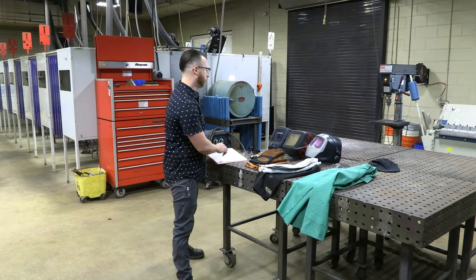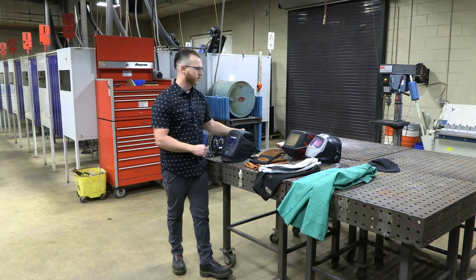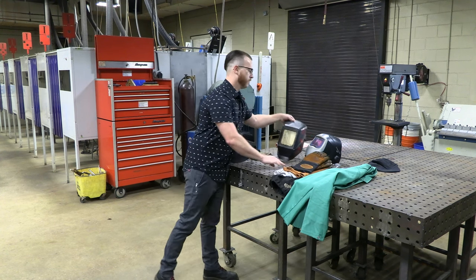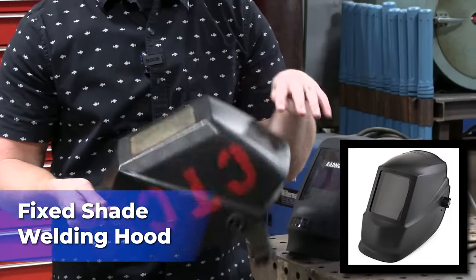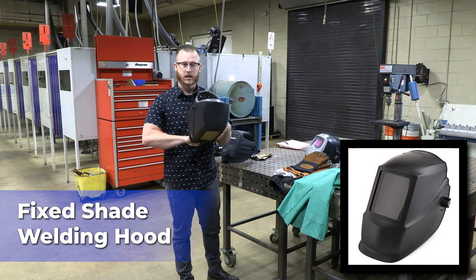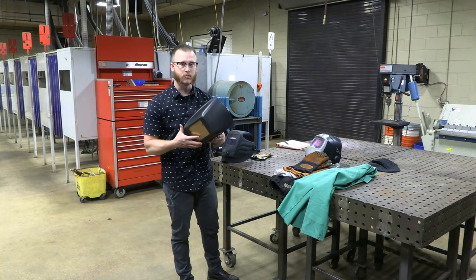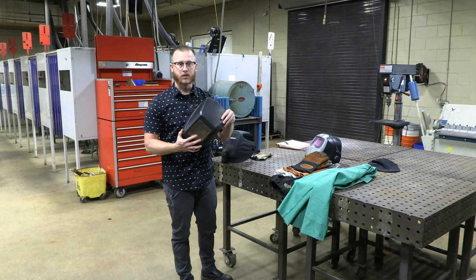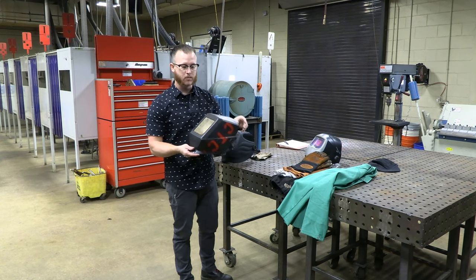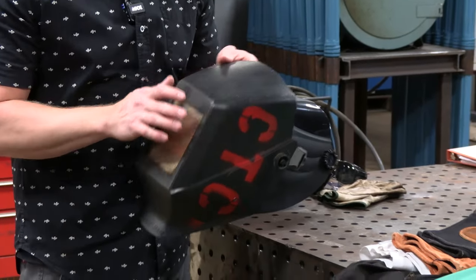The next thing we'll get into is the different styles of welding hoods. This is our most basic welding hood — it's a fixed-shade hood, meaning this lens is dark all the time. You will not be able to see through it until you start the welding process. It's a great hood that's been used for years throughout the industry, but not necessarily the best hood to learn how to weld on.